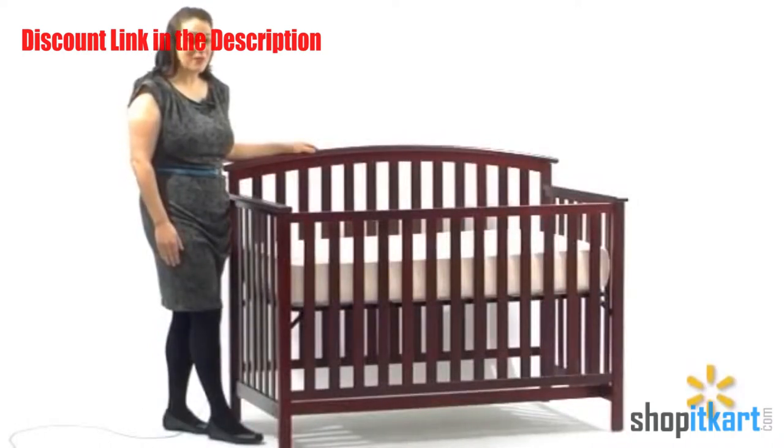Hi, I'm Kelly, a mother of two and a member of the user experience team here at Walmart. Today I'd like to show you the Graco Freeport 4-in-1 Convertible Crib.